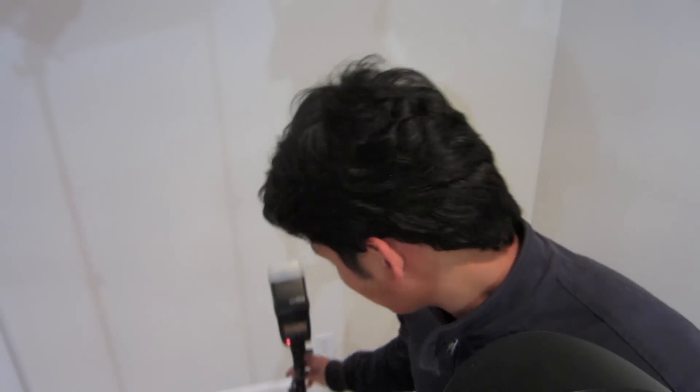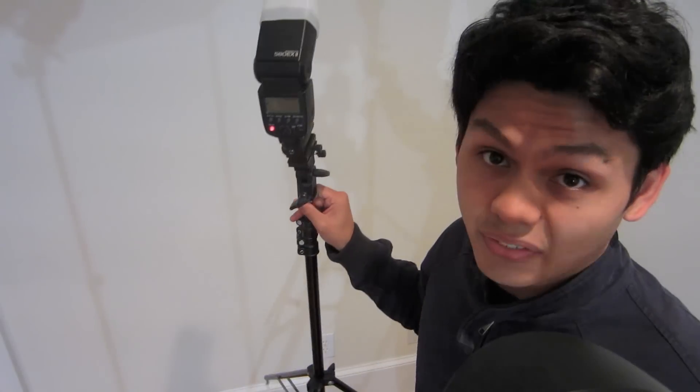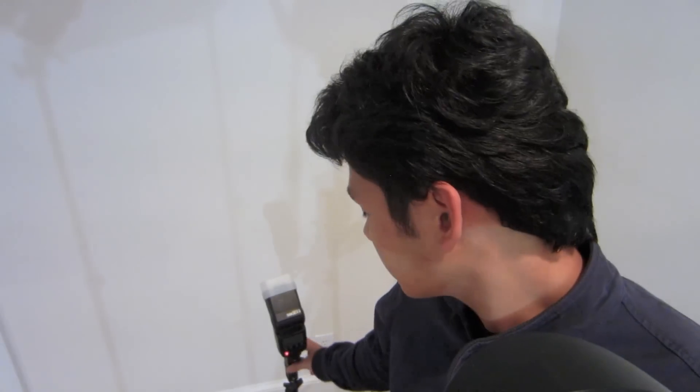The pictures of the wall look fairly good. The flash power is actually at full power, so it's good that I can get the wall completely white — otherwise I'd have to bump up my ISO to achieve that.